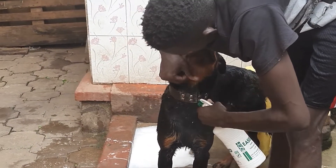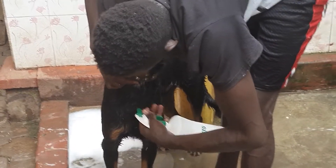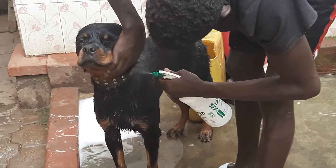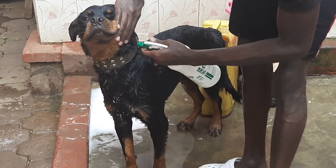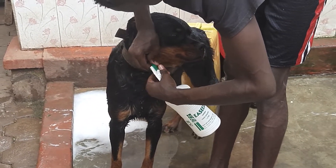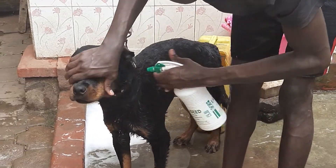So Buju — remember, he has bathed first with medicated shampoo. You can always ask your vet which shampoo you should use that is good for your dog. And then now he is being sprayed with an insecticide or pesticide that will help remove all ticks.